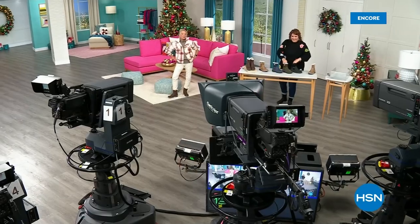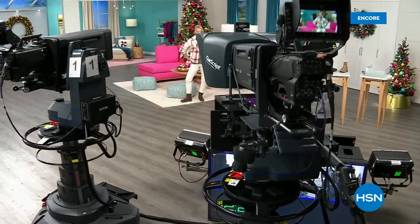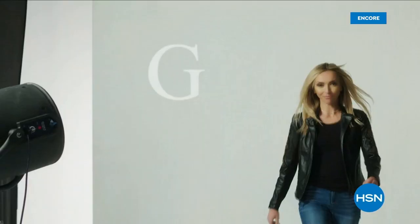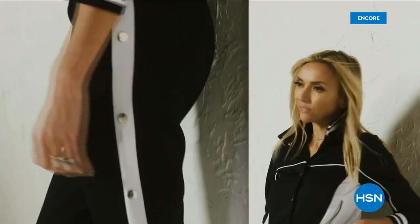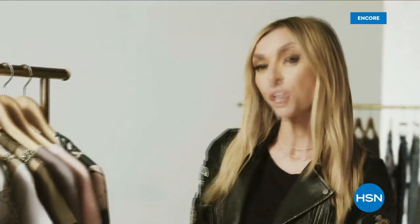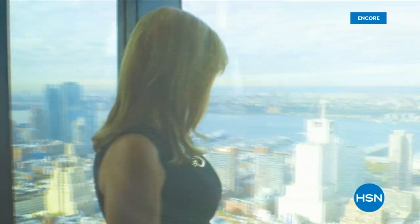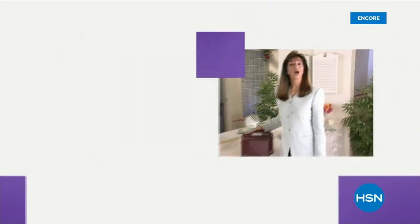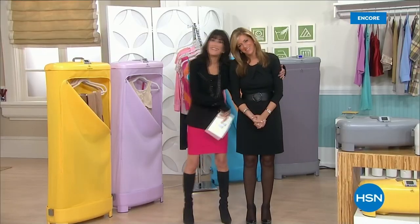Coming up next, I've got a couple of surprises — even a couple of brand new boots and a couple of shoe styles I think you're going to love. Also, if you want to see our style show, we're putting full looks together for you so you can say, 'I love that look, that's for me.' You can click and find out exactly how to sparkle and shine or everyday glam — just check that out on hsn.com.